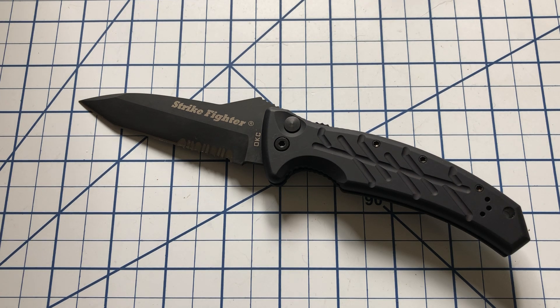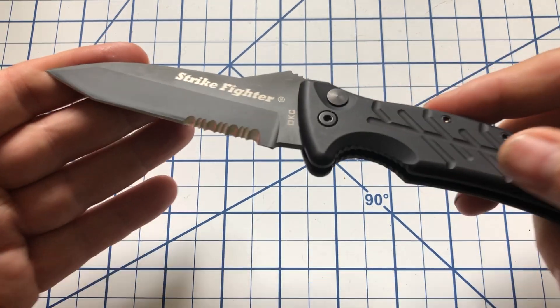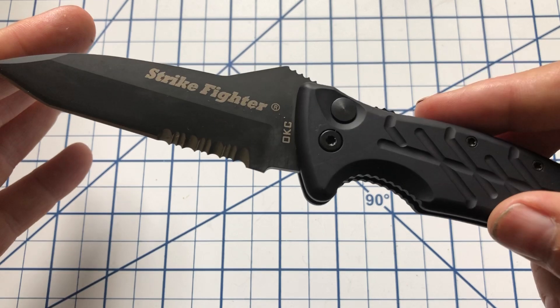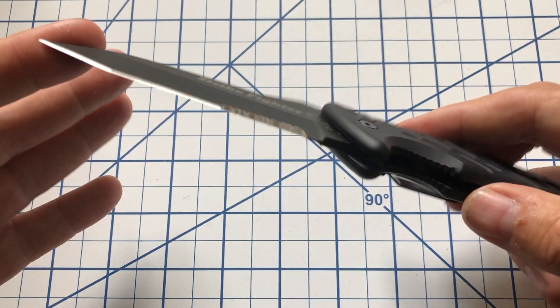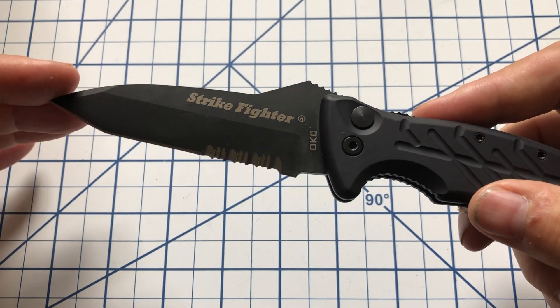I got both of these because they were different than what I usually have, and I got a really good price on all of them. This knife is from Ontario Knife Company out of New York, and this is one of their Strike Fighter series.